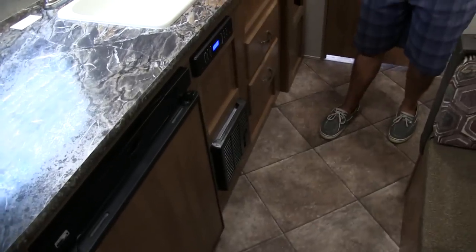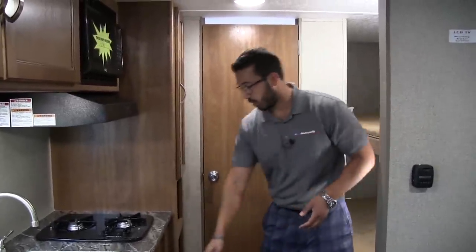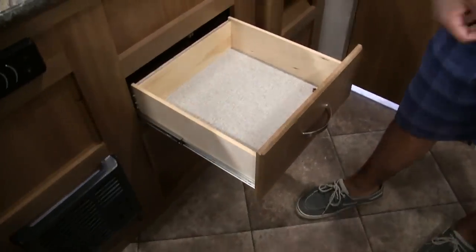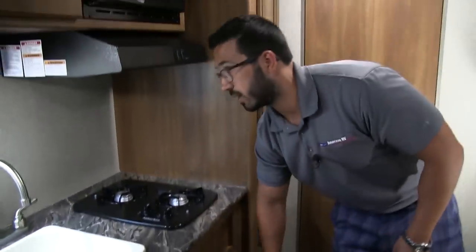Right down here is your furnace — direct vent — keeps everything nice and warm. Make sure the kids are toasty, sit at the table and you're warm, and it will certainly keep you warm in bed as well. There are two full extension drawers, giving you plenty of room for not just your silverware but some of your bigger utensils like spatulas, big knives, things of that nature.